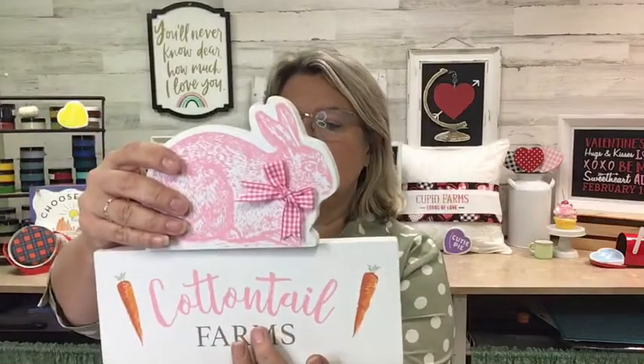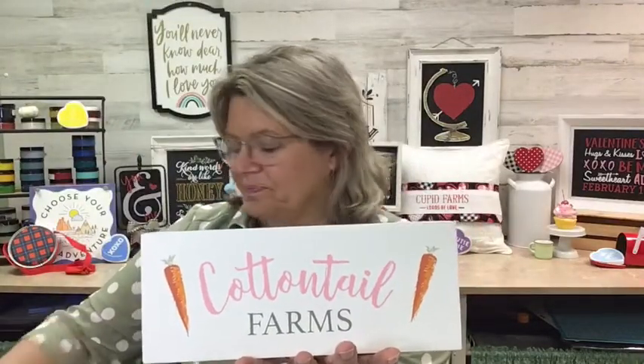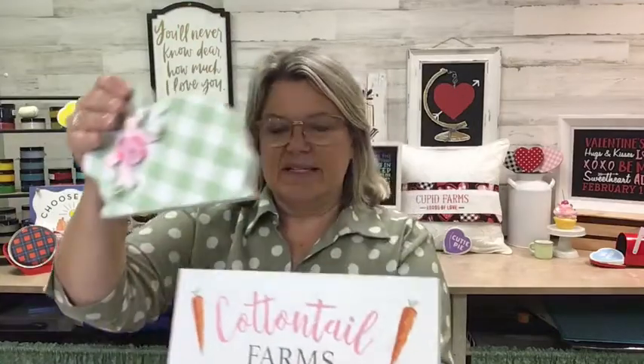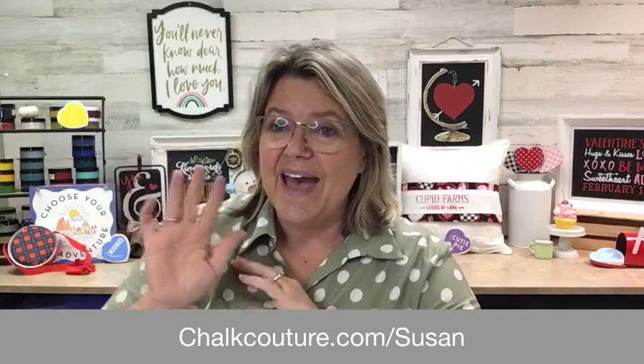I'm just going to hold this up again so you can see it all together — it'll stand right on top there. So cute! I'll show you the other side too since it was a tie. There's the green one. I can't even tell you which one I like best — I like them both. Personalize them, make them your own. Thank you so much for watching tonight. If you have any questions or would like to check out my website, it's right below here. Drop any questions in the comments and share my video. I will be back again tomorrow with a really fun kitchen project, so be sure to tune in. Have a great night and we'll see you again soon.